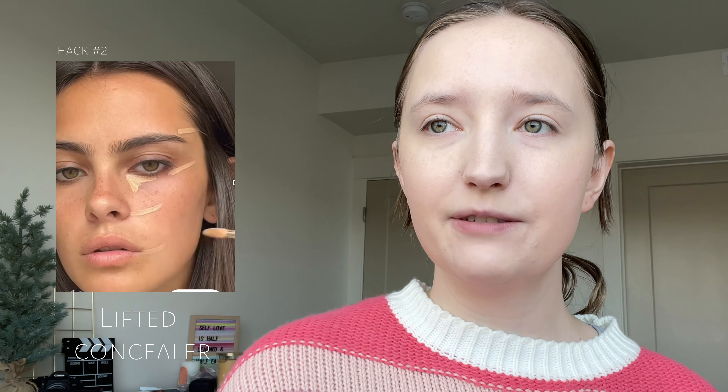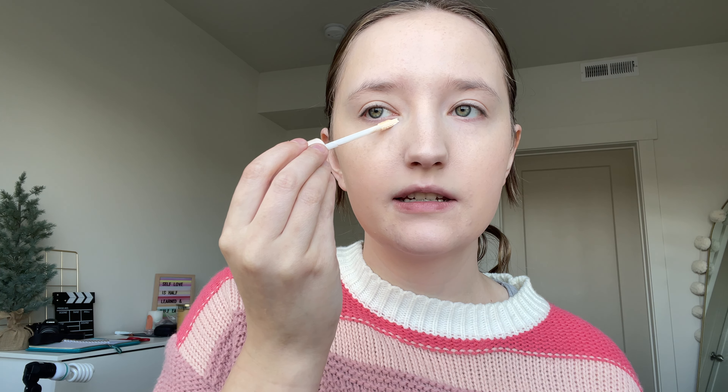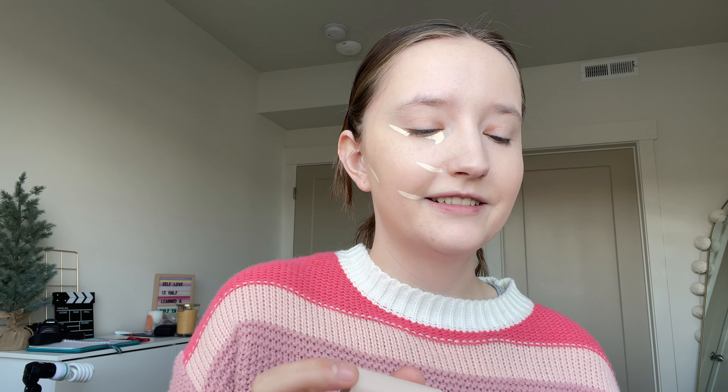Now it's time for concealer. I saw this lifted hack where you go right in here, like that, then a bit from the nose and from the mouth, all the way back. I'm going to do one side first so you guys can see the difference — see if this hack is any good. I feel like my concealer never blends out the way I want it to, it always looks kind of flaky. But this is the lifted side and this is the unlifted side, and I actually do like it — it looks good.